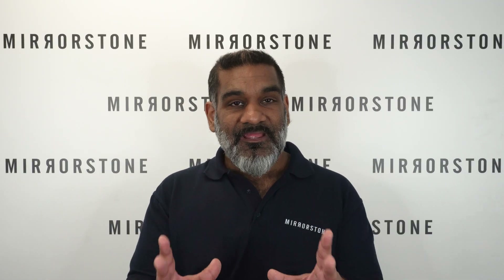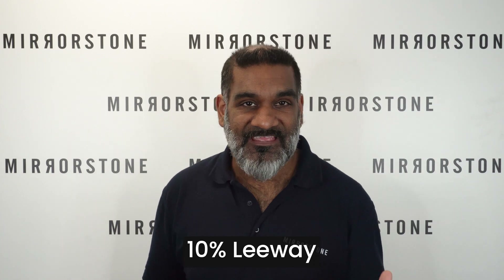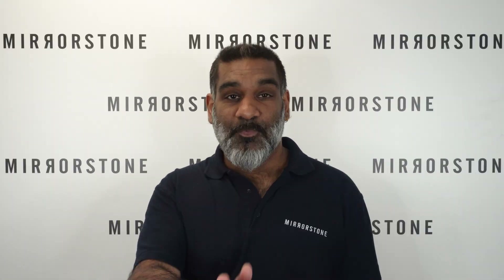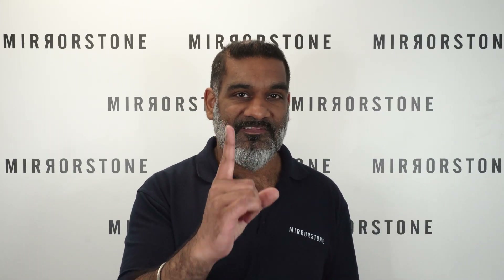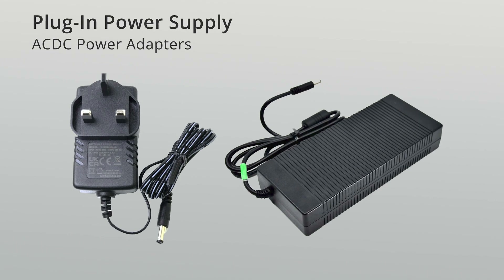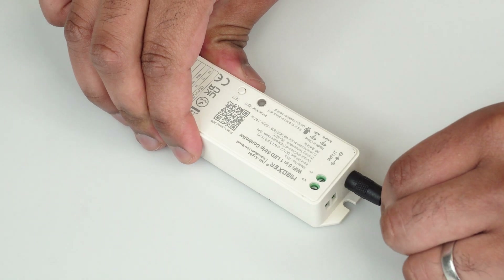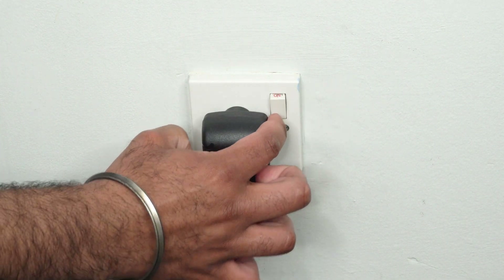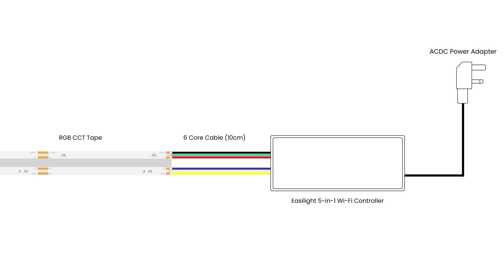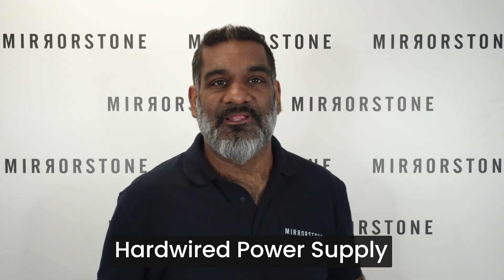We'd recommend leaving a leeway of around 10 percent between the max load of the tape and the maximum capacity of the power supply, just to protect the longevity of both the tape and the power supply. Once you know your required spec, you have one decision left: plug-in or hardwired. Plug-in is the simplest option, using one of our AC-DC power adapters that plug directly into the Easy Light 5-in-1 Wi-Fi controller with the other end into any standard wall socket. For this setup you'll need: RGB CCT tape, six core cable, an Easy Light 5-in-1 Wi-Fi controller, and an AC-DC power adapter.